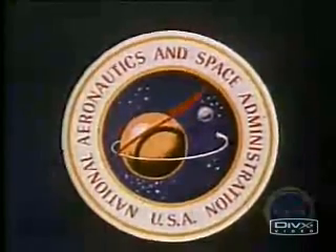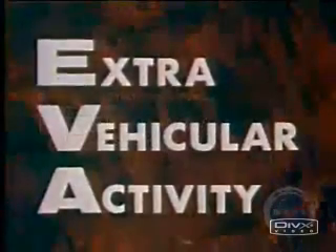People were already adding a new word to their vocabularies: EVA. It stood for extravehicular activity. Some were uncertain whether you said EVA or EVA, but regardless of the pronunciation, it would become an abbreviation of our time.